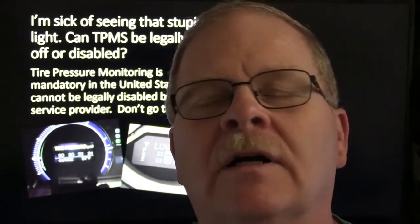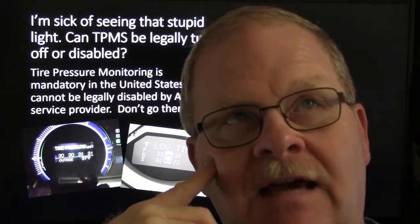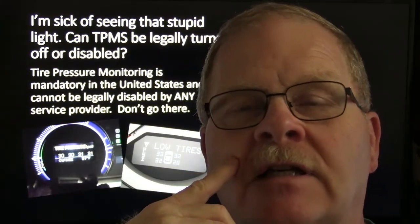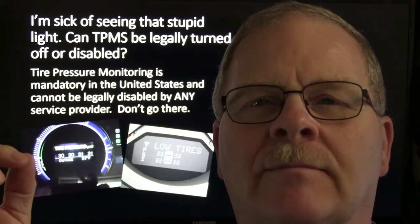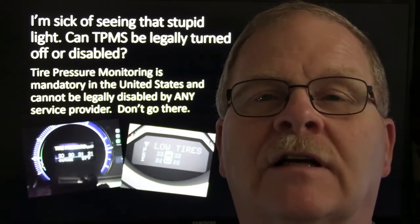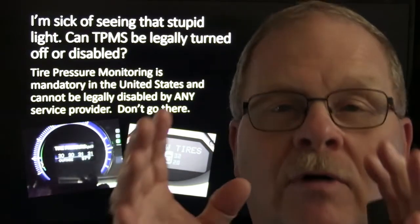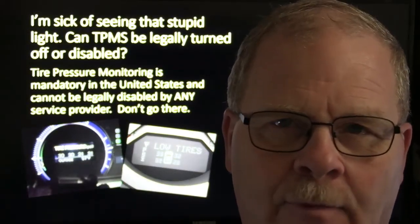If a vehicle comes in and the TPMS isn't working and the customer doesn't want it fixed, you can't force them to fix it. It's just like anything else. The caveat is — if somebody comes in and you raise the vehicle and find the brakes were put together with duct tape and bailing wire, and the customer says 'just put it back together and I'll drive it out,' you better not do that. Leave it taken apart and tell them to get it hauled out with a wrecker. If a customer wants it put back together wrong, you're still liable even if they sign a waiver.